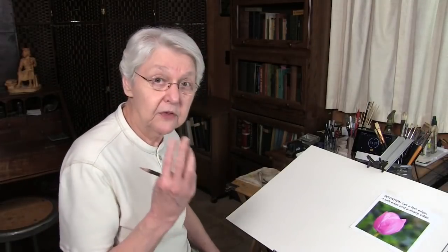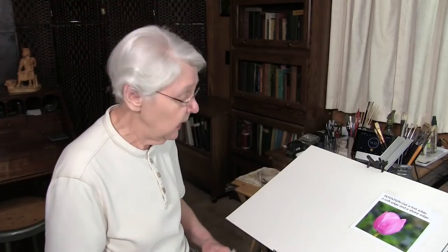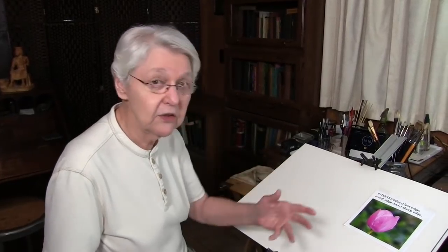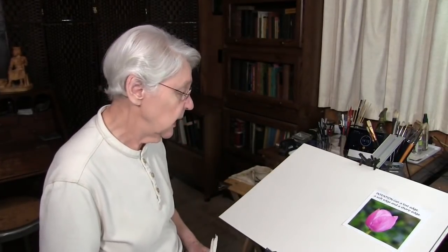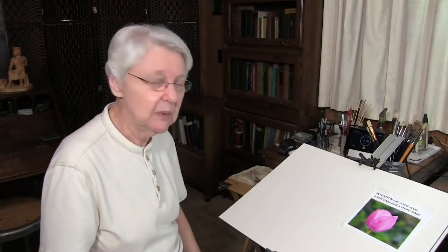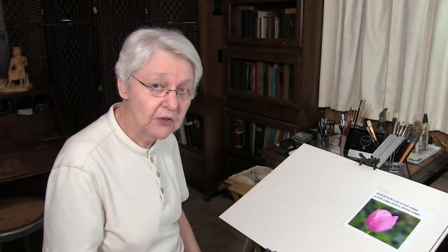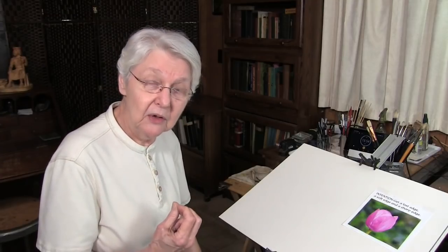The principle I'm going to be working with in these three quick tips is the principle of working with edges. The subject I'm going to use is a single tulip. Working with edges, there are three major edges: the lost edge, the soft edge, and the sharp edge. My intention is to get a lost edge, a soft edge, and a sharp edge with these three materials. So it's not about painting the tulip — the tulip is simply something to use. The subject is: how do we get lost edges, soft edges, and sharp edges with watercolor?